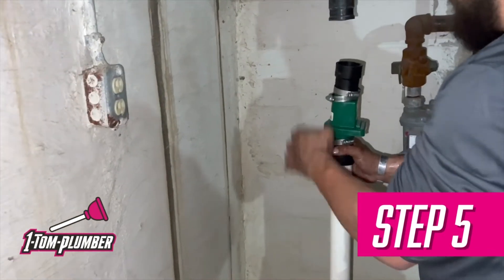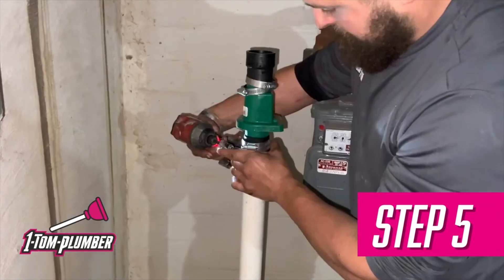Step five: tighten down the rubber couplings to fully assemble the rest of the pipe attached to the sump pump.